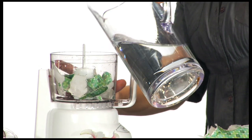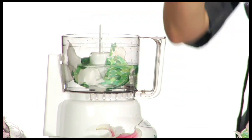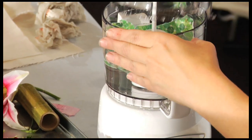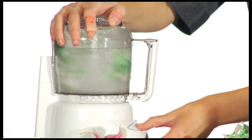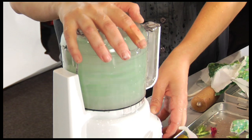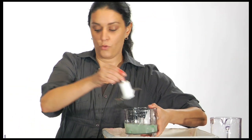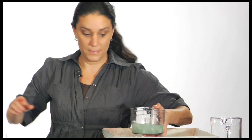I'm going to pour some water into the blender and then we blend. Depending on how thick you want your paper, your blending times will vary. Then I'm just going to pour it into my bin.